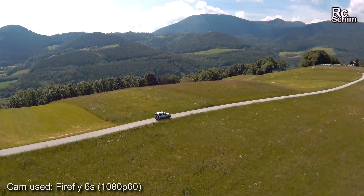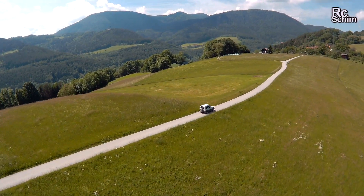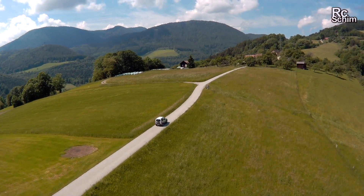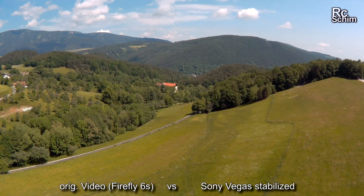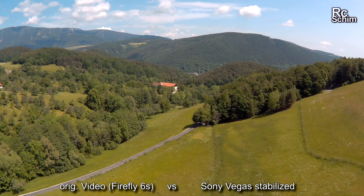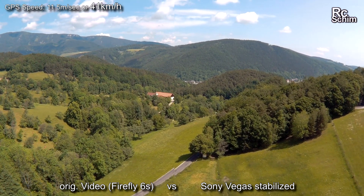Oh, I found something to play with — let's chase this car here. Now I'm going to try to fly a long, smooth straight as long as I can with maximum possible GPS speed, which is around 11.5 meters per second.